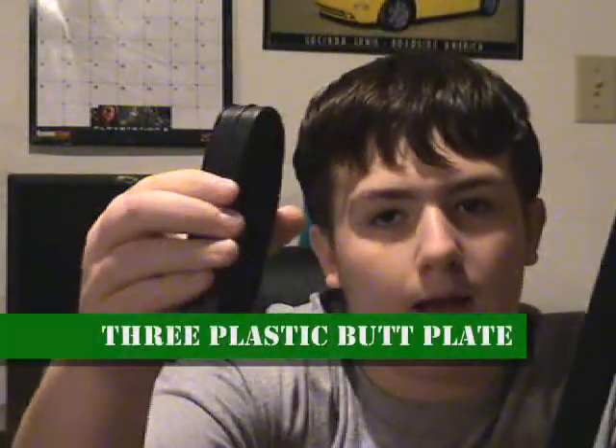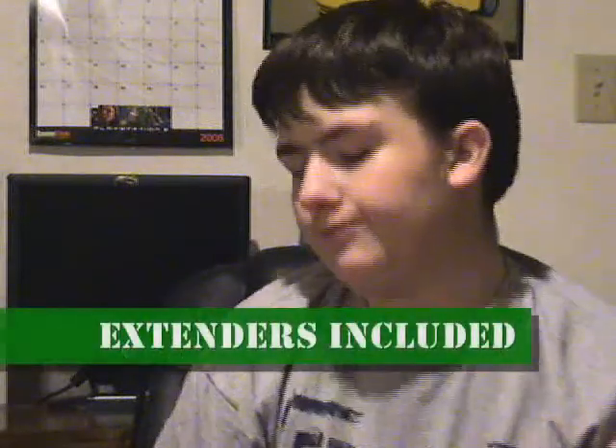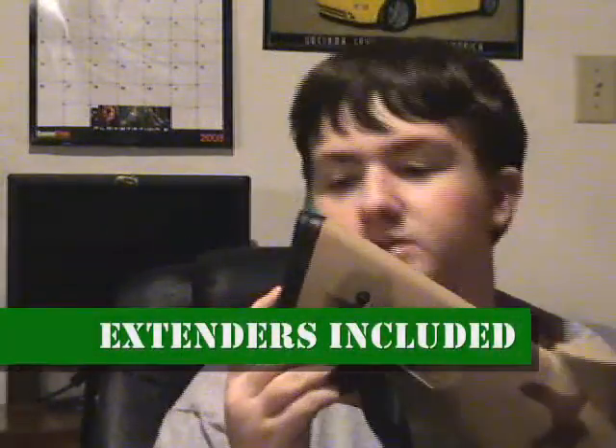It also comes with three — count them, three — plastic butt plate extenders. But good luck getting these screws off. They are extremely long. In fact, it took me about 15 minutes to get my first one off.